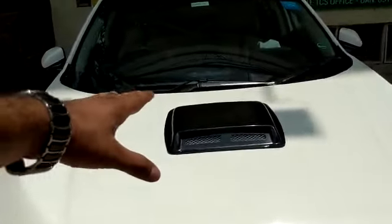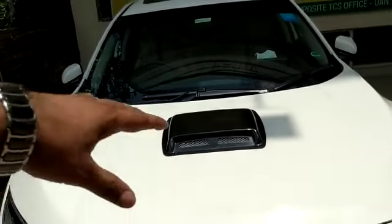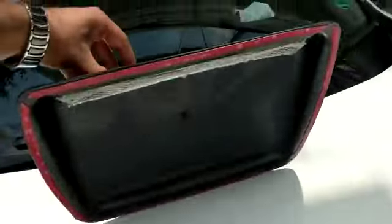It is installed with double tape and there are no holes required. You can put it on any car very easily — the size is universal.